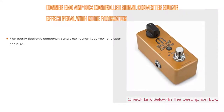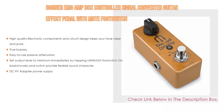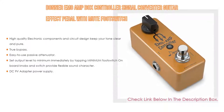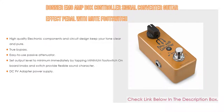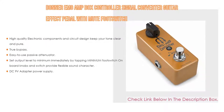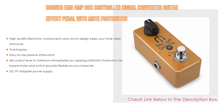Number 3: The Donner Emo AMP Box controller signal converter guitar effect pedal with mute footswitch. High-quality electronic components and circuit design keep your tone clear and pure, keeping the dynamics and tone of your amp's sweet spot at lower levels. True bypass running through the FX loop and controlling the amount of signal sent to the power section lets you really push the front end of your amp for the natural feel and tone. Easy-to-use passive attenuator — passive design doesn't require any power. The LED only displays whether the pedal is on or not. Set output level to minimum immediately by tapping the minimum footswitch. On-board knobs and switch provide flexible sound character. DC 9V adapter power supply required — not included.